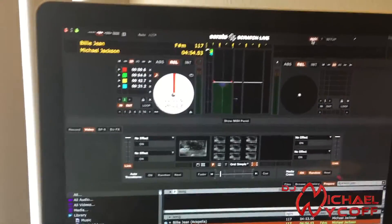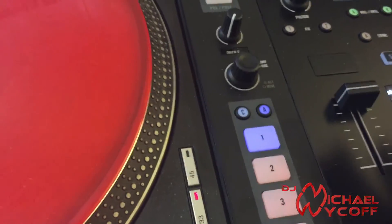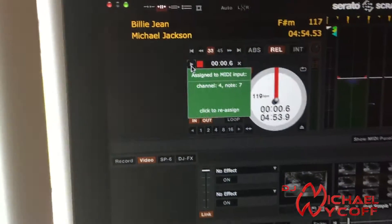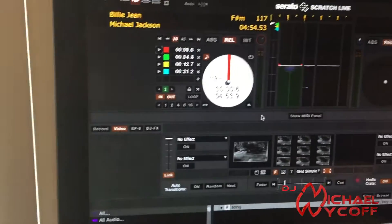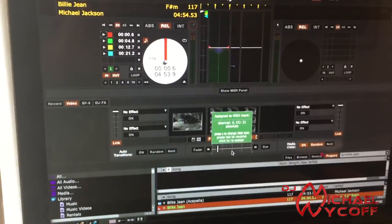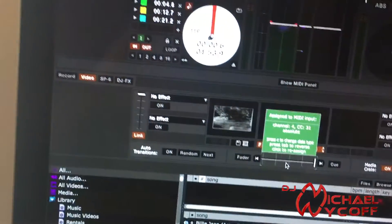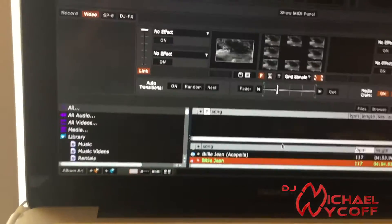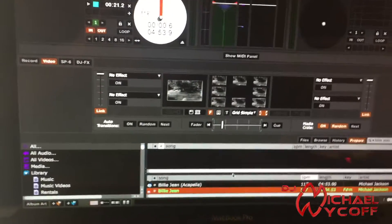Then you're going to go back in, pick MIDI at the top, and just start mapping. For my first cue point, I'm going to pick the first button I have set — it'll turn green to let you know that's set — and you go through the rest of your buttons just the same. For video, setting my fader is just as easy: click your fader and then slide it back and forth, and you'll see it responds right away.